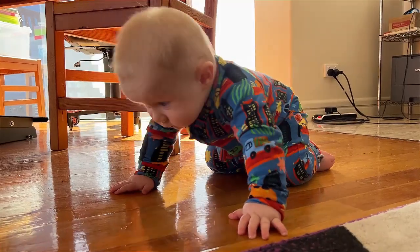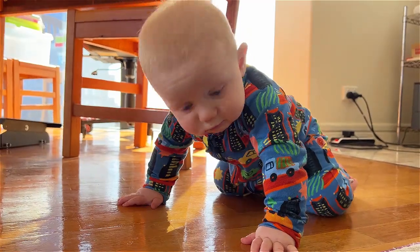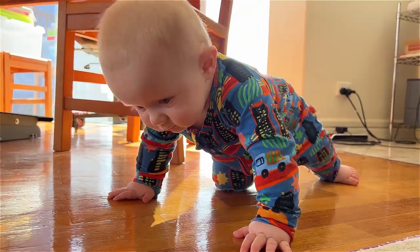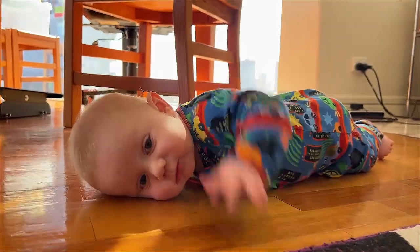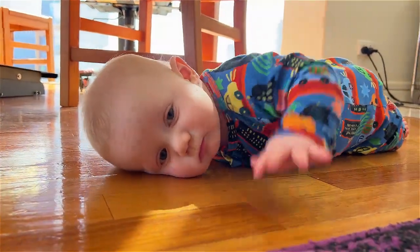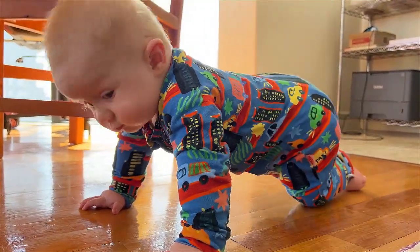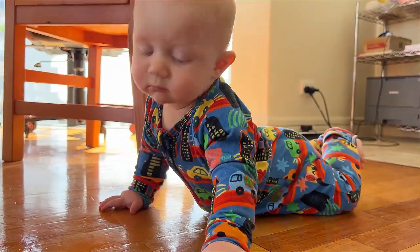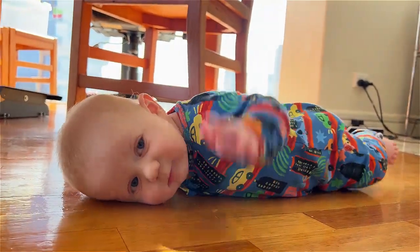Look at you! You're just about going forward. That's scooting forward, love. That's scooting forward. There you go. Look at you — that's scooting forward! Is it easy to scoot forward on the wooden floor? That's scooting forward. Yes, it is — it's scooting forward!